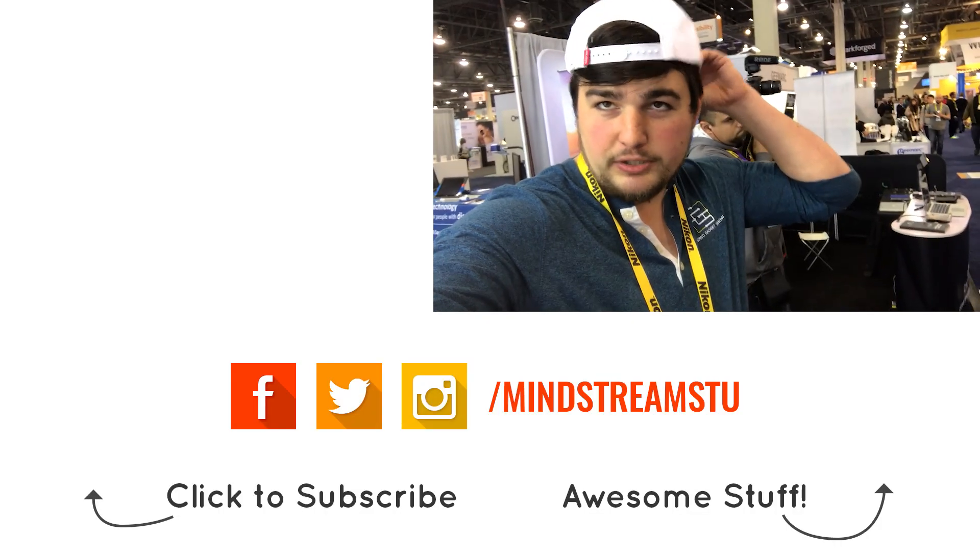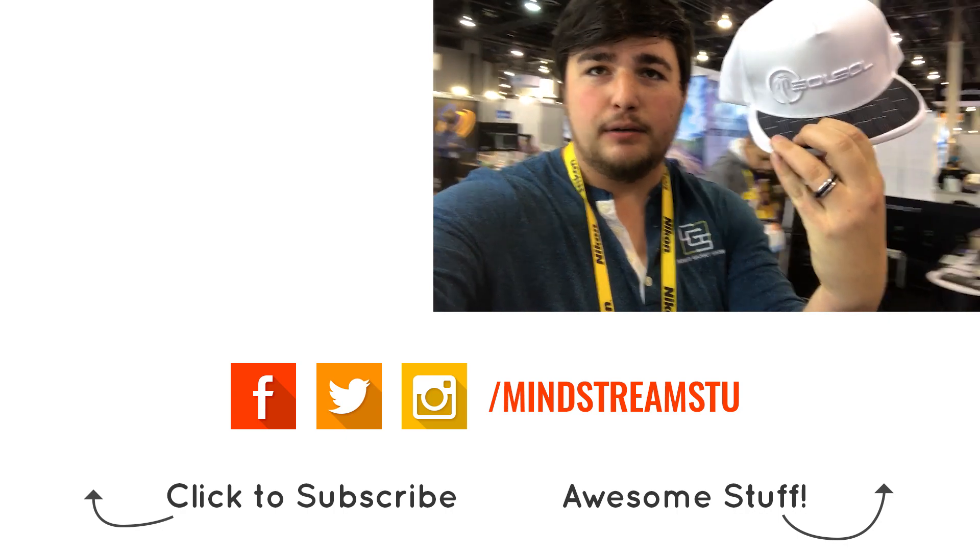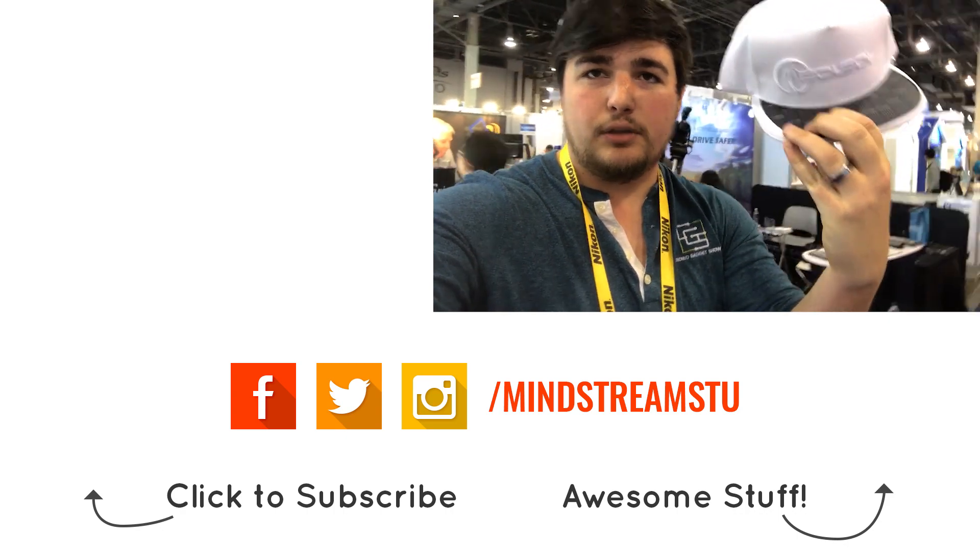Hey, I just got my free Sol Sol solar charging hat — make sure to check them out. I'll put a link in the description below.